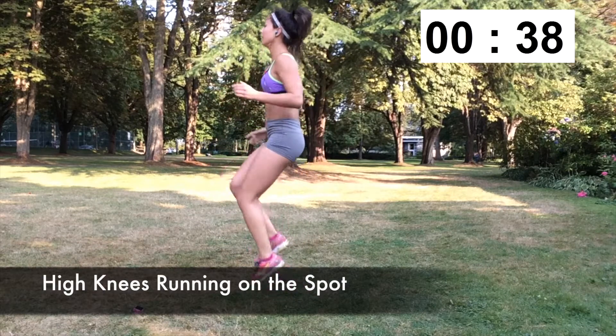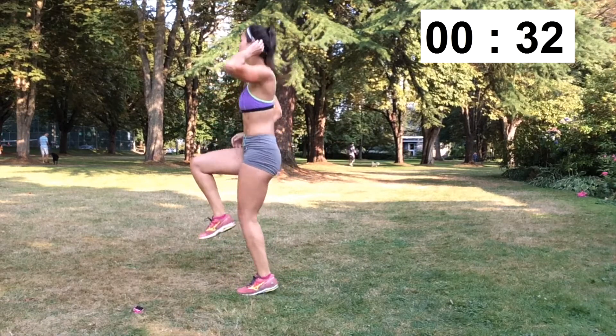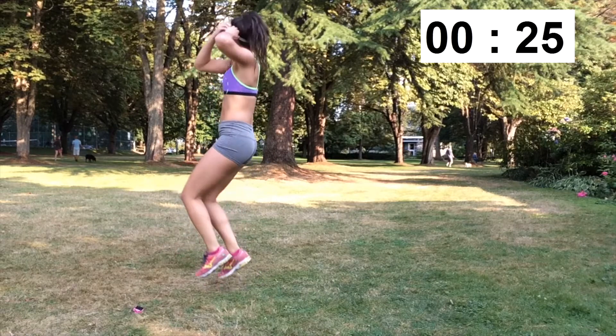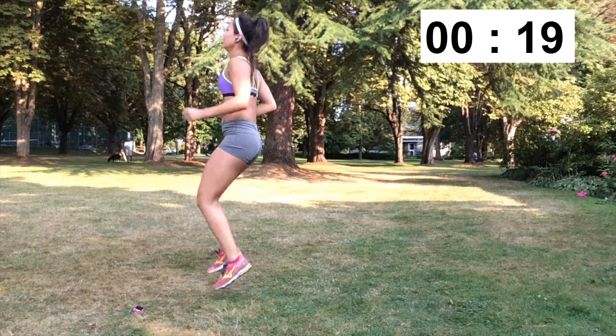This next exercise is high knees running on the spot. It may seem pretty easy, but you need to make sure you're maintaining good form the entire time. I'm really bringing my knees high so that my legs are almost 90 degrees with the ground. Don't let yourself slack and just bring your feet up a little like you're jogging. Really make sure that you're bringing those knees as high as possible to get the most out of this.